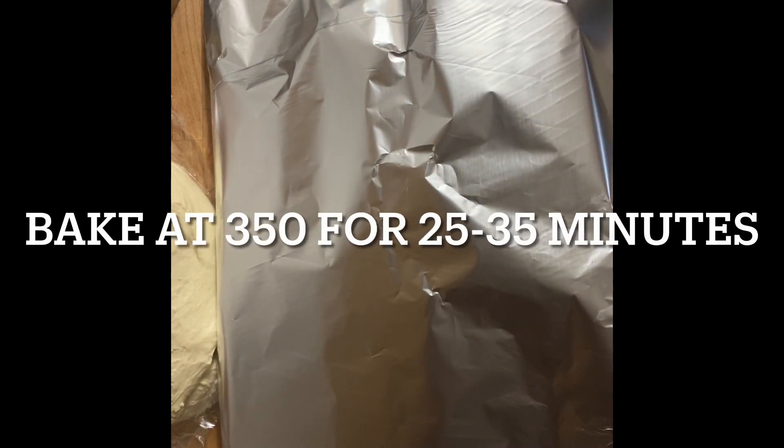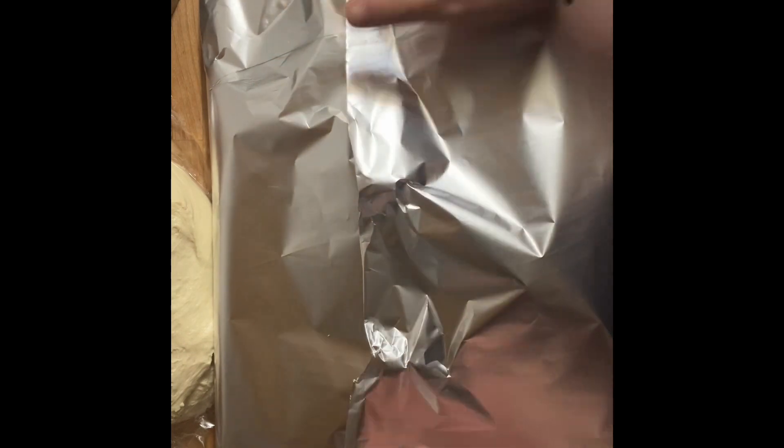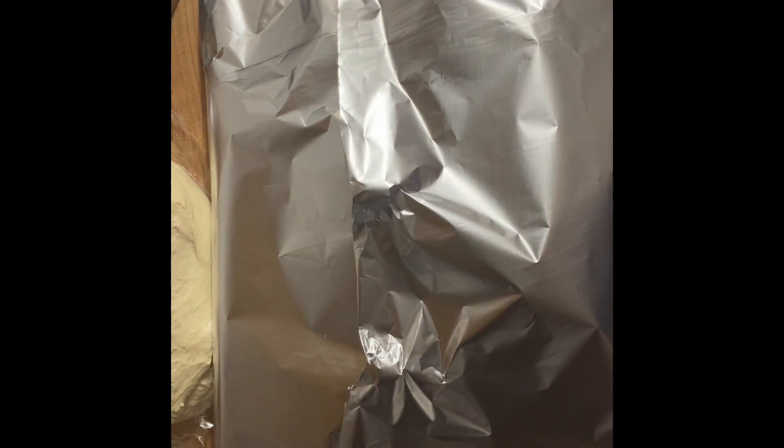This is what I talked about the other day — tenting your rolls or bread to trap the steam. You can also put water in a metal bowl in the bottom of your oven, which will also help with steam when you're baking.